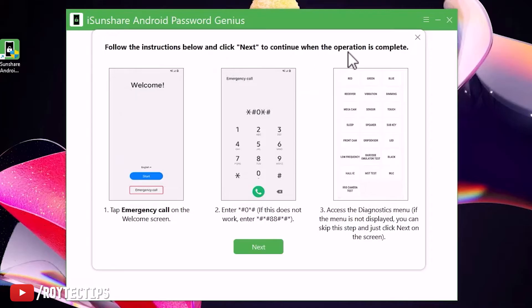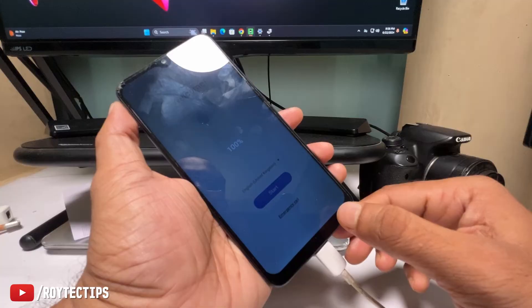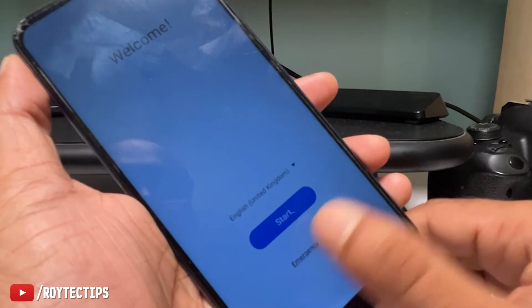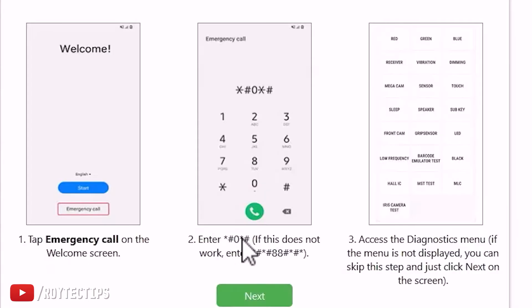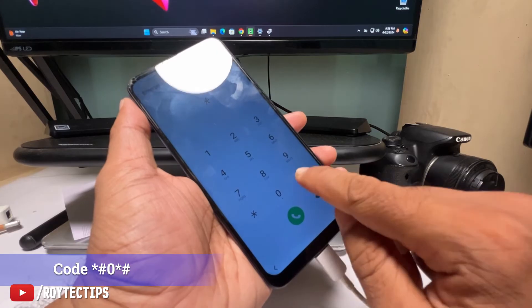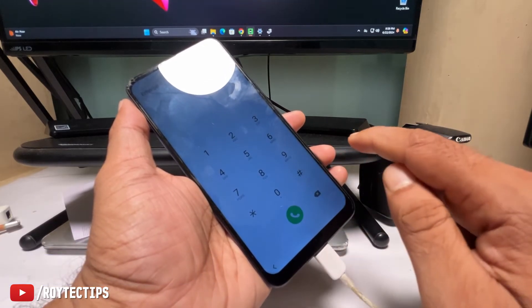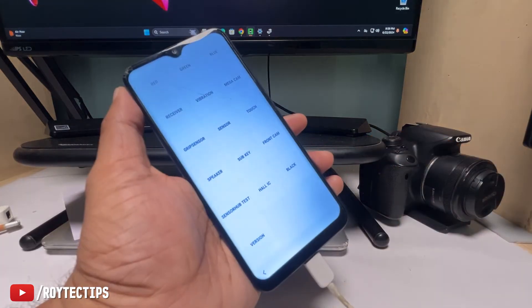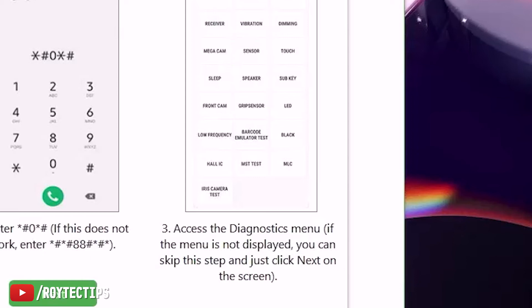Follow the instructions and click Next to continue. The operation is complete — tap Emergency Call on the welcome screen. Here is the welcome screen and we tap on Emergency Call. After that, you need to put in this code: star hash zero star hash. You successfully get into the diagnosis menu. If the menu is not displayed, you can skip this step and click Next.